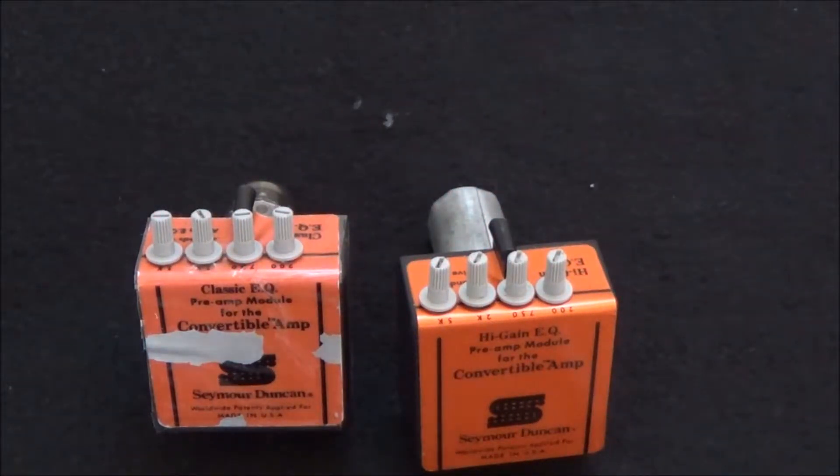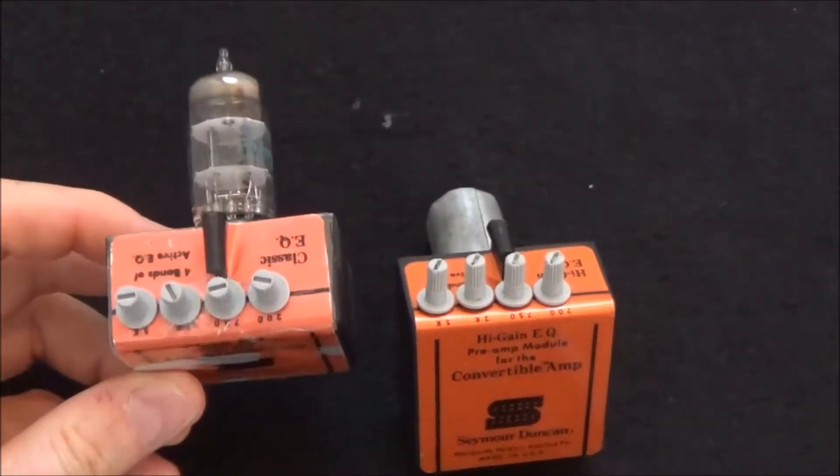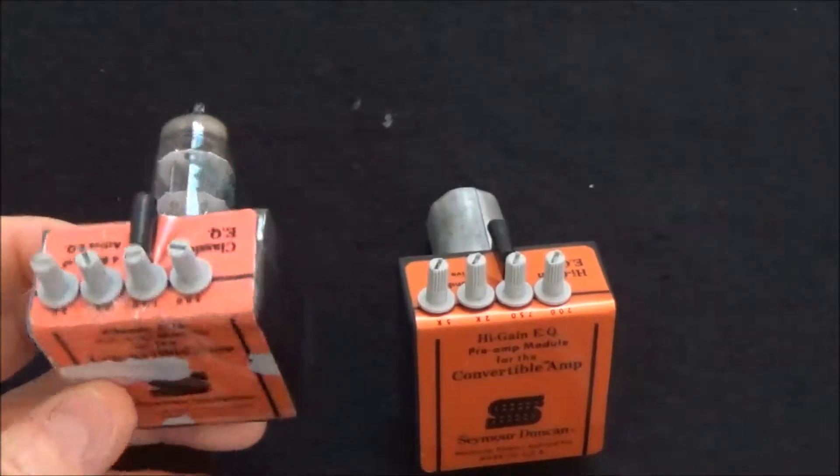With these modules you can really dial in your sound — tweak it exactly how you want it. I like having the classic EQ in my amp; this is what I normally have in my amp.